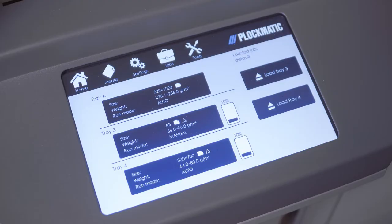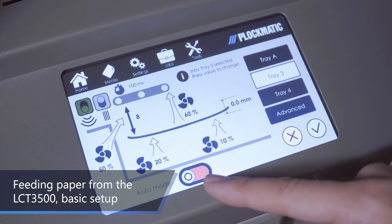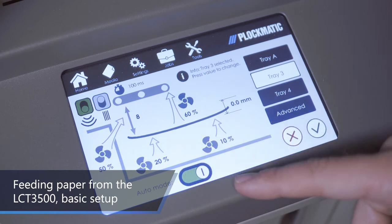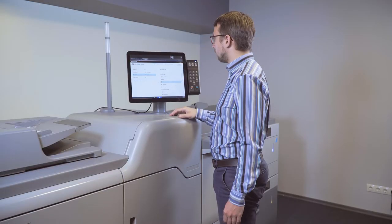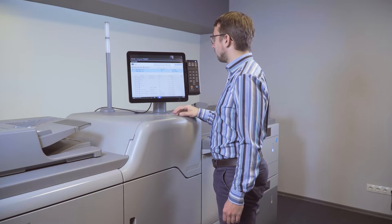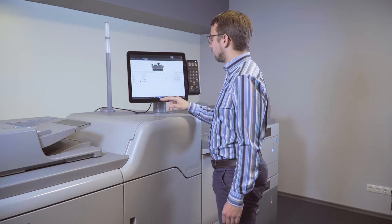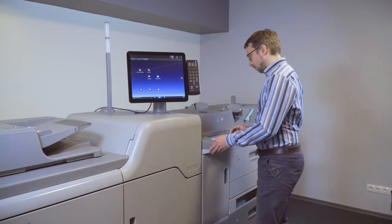In almost all cases, the LCD 3500 should be run in auto mode. Before you can start printing, you need to set up media on the printer. This is done the same way as in all Ricoh production printers. What is unique when feeding sheets from the LCD 3500 compared to the standard Ricoh paper trays is that you also must set up media on the LCD user interface.